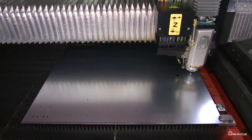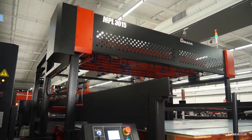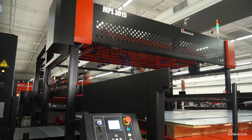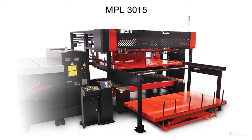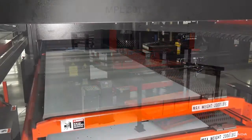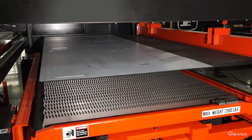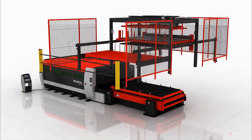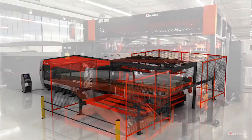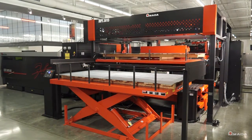With the fast cutting speeds provided by Amada's laser cutting systems, automation is essential to maintain high levels of machine productivity. Amada's MPL automation system helps reach high levels of production by consistently loading and unloading up to 5 by 10 foot sheets of material. The MPL is positioned directly above the laser machine shuttle tables, which minimizes the amount of floor space required for this automated system.